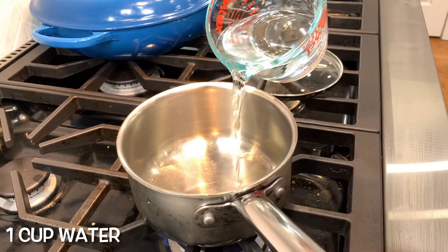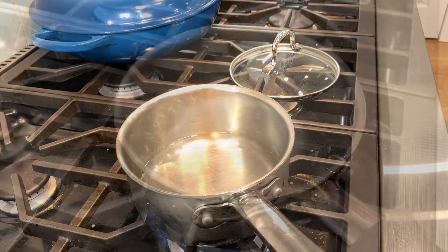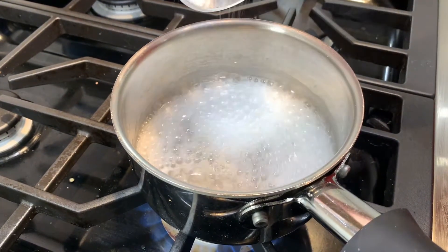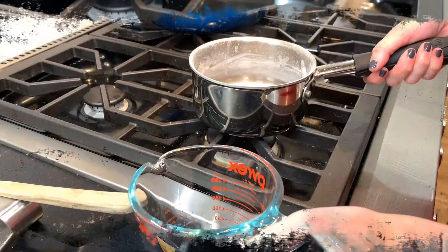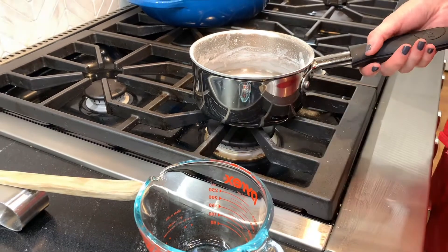Now let's make the topping for the pretzels. This topping is what is going to give them a lovely golden brown color, and it's just baking soda and water — that's it. One cup water, which we are going to get to a boiling state. Add two tablespoons of baking soda to your boiling water and stir until dissolved. Let cool to lukewarm or cooler. Feel free to leave it in your pot or transfer it into something else.